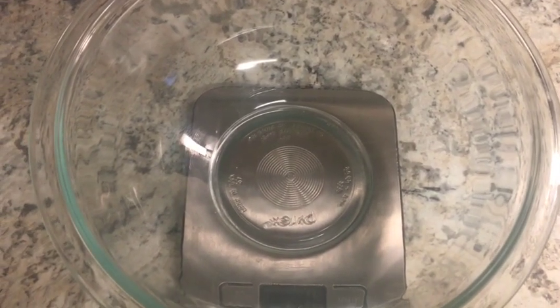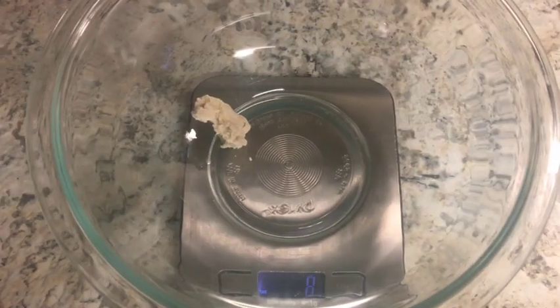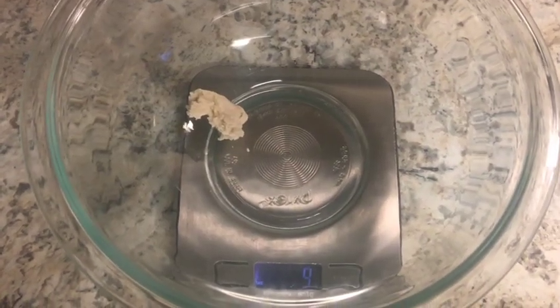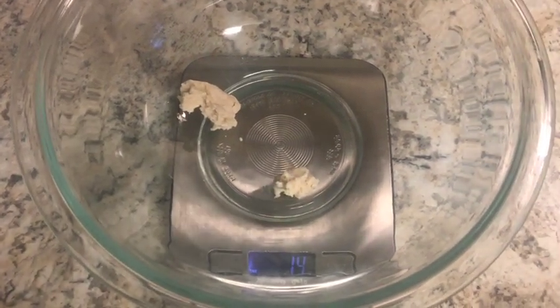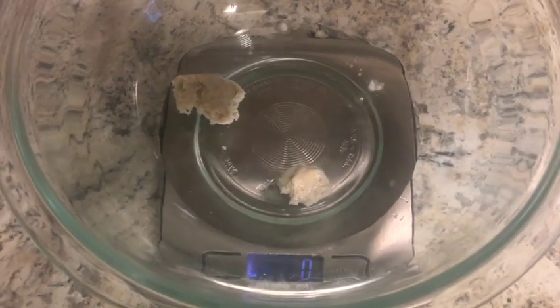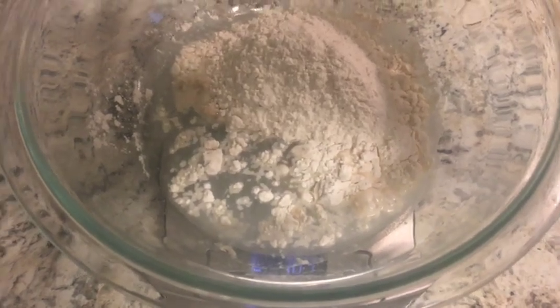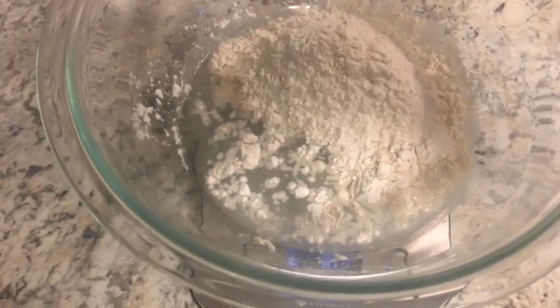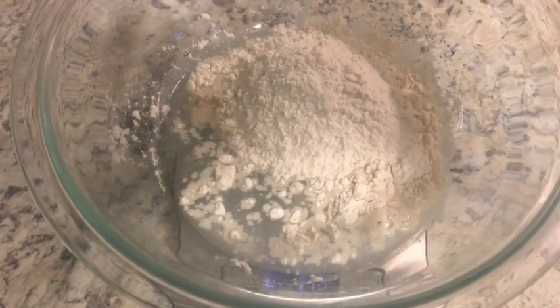The night before I want to make my sourdough, I go ahead and make my levain. I normally keep a dry sourdough, so I will take 15 grams of the dry sourdough and add to that equal parts water and all-purpose unbleached flour — about 125 grams of water and 125 grams of flour. I'll mix that up and leave it overnight.